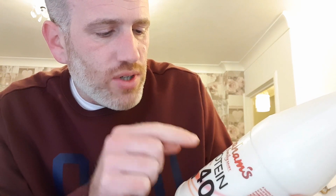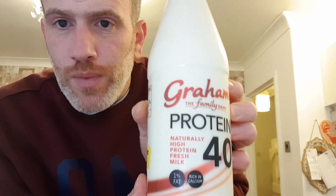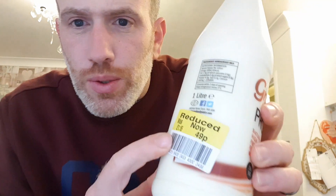Protein 40 — naturally high protein fresh milk, 1% fat, rich in calcium. I got this from Sainsbury's but it was reduced. Original price £1.15, knocked down to 49p.